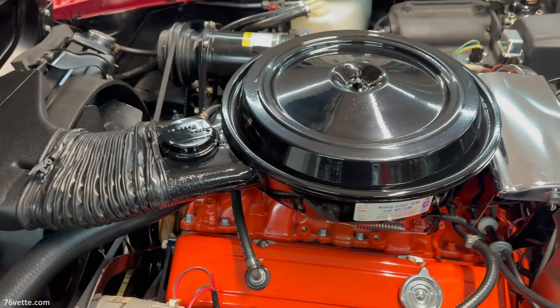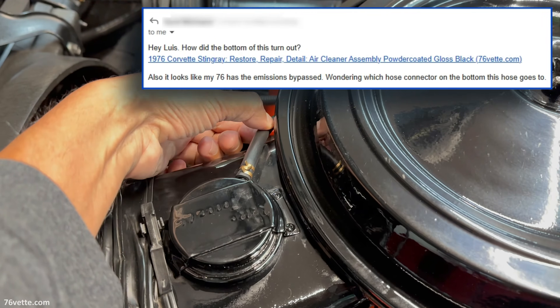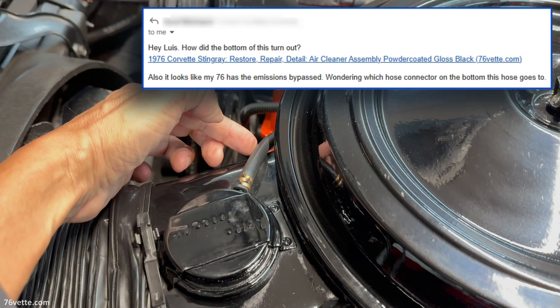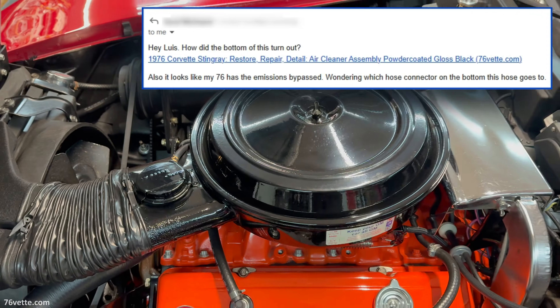Hey guys, so a subscriber recently asked me the purpose of this hose and where it connects to, and that is a good question. So let me try to answer that.